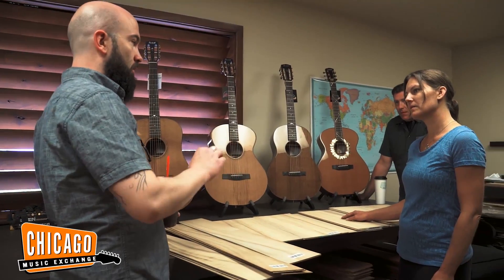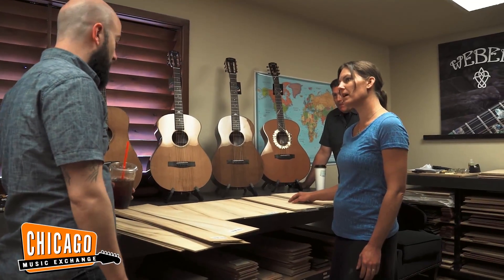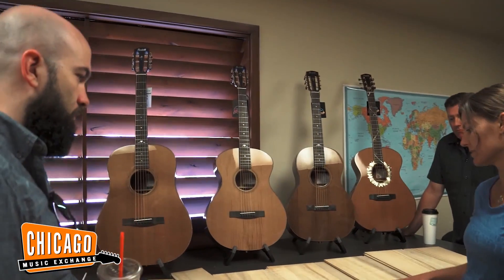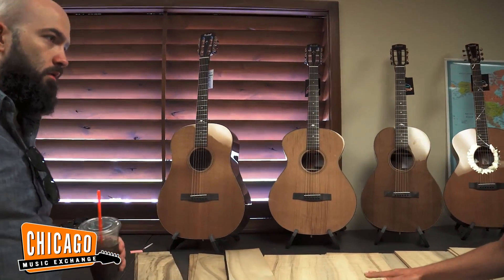When dealing with especially acoustic instruments and high-end hand-built stuff, you want to build a relationship with the people that you're in business with. Sending pictures back and forth and just merely having guitars shipped to you, you don't really get the full experience and you don't really get to see the magic and why these things are so special.